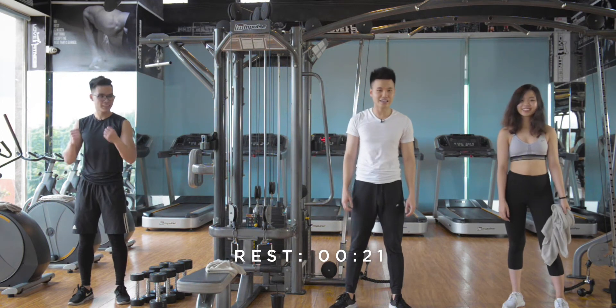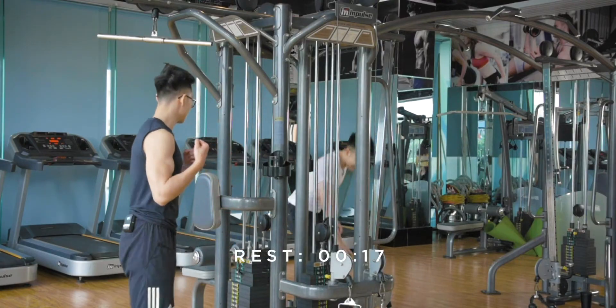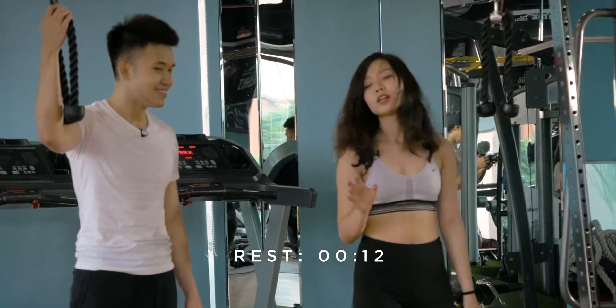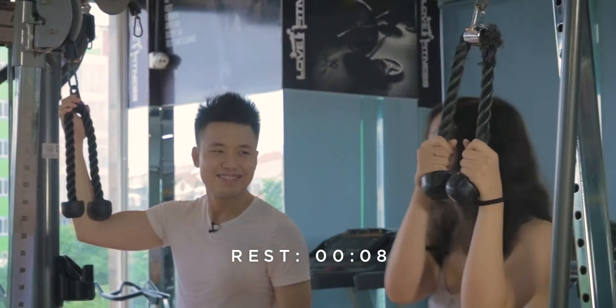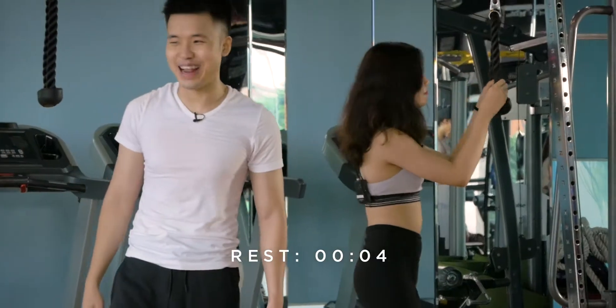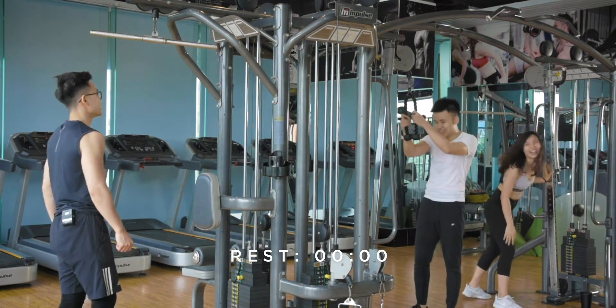About 20 seconds rest left. We're going to get ready for our triceps. If you don't know how to pick the equipment up, ask any trainer at the gym to help you. Time is up — let's do it!